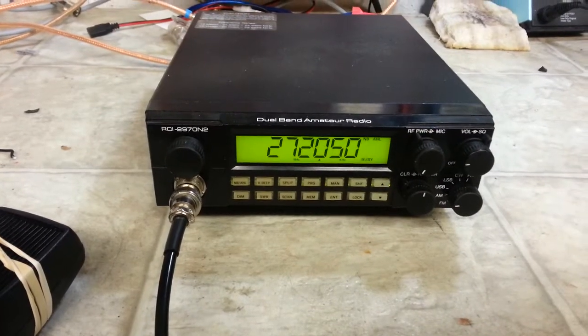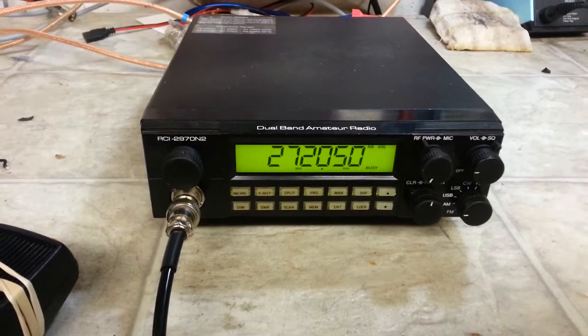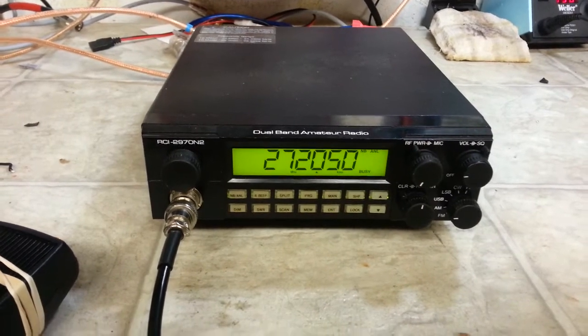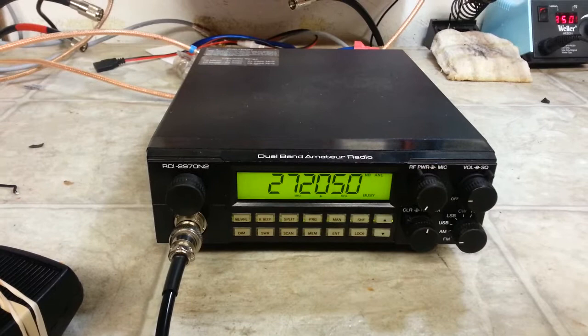Back again everyone, hello, Truck CB Sales here with a tune-up and repair report for Mike in New York on an RCI 2970. This is the second one — this is the one that actually had the output problem.